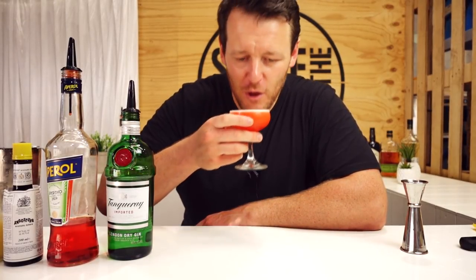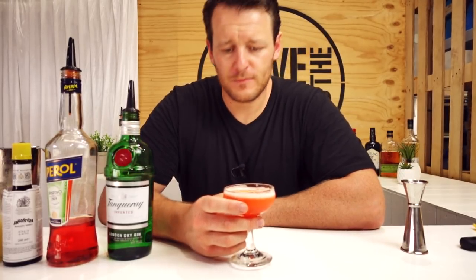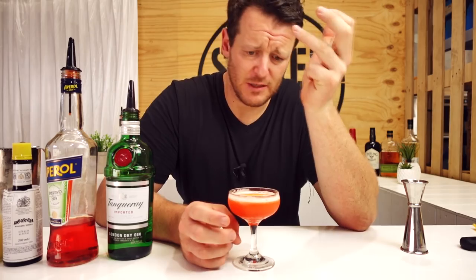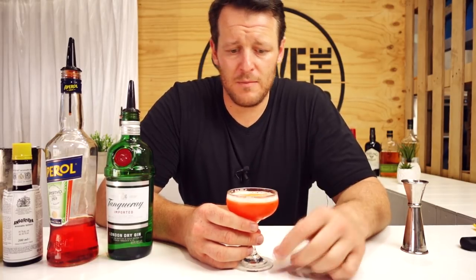And there you have an Intro to Aperol. Cheers! Delicious. You really get that Aperol — obviously, because you've got 60 mls, a really large measure in there. It's well balanced. I can understand why Leandro omitted the sugar syrup because it is quite sweet, but personally I like it like this. Make sure you try it and let me know how you go and see how you prefer.